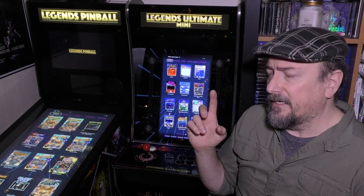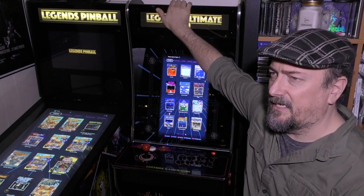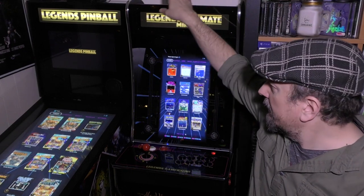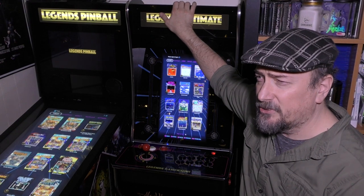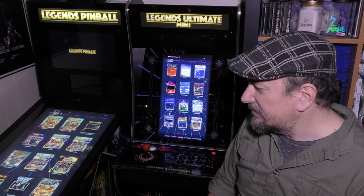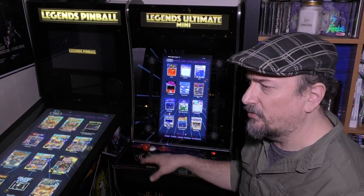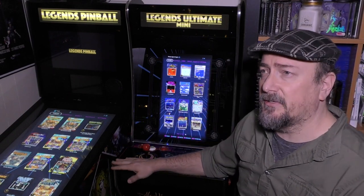The Legends Ultimate Arcade is sitting over there, and I was shocked at how short this is compared to that — even with the 5-inch riser I put under it. It's actually about 4 or 5 inches below that. So it's really a much shorter machine. It's obviously a three-quarter machine, but in general it's a very nice machine. I really like this.